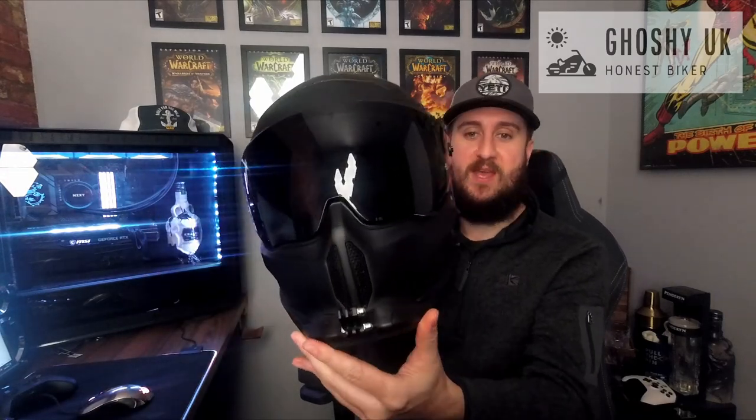Hi guys, welcome back to the channel. Thank you very much for coming back, or if this is your first time, welcome. I'm going to do a two-month review of the Ruroc Atlas 4.